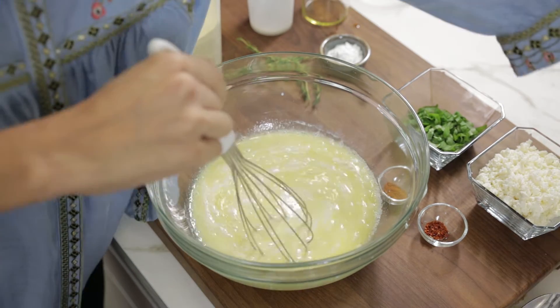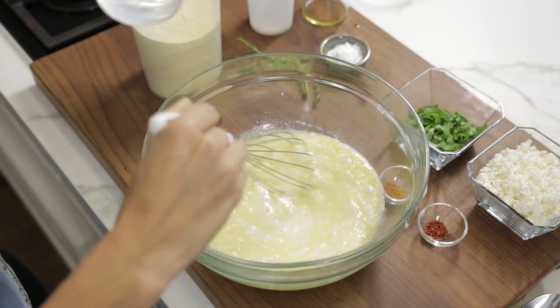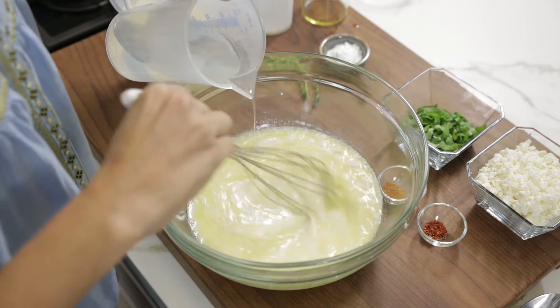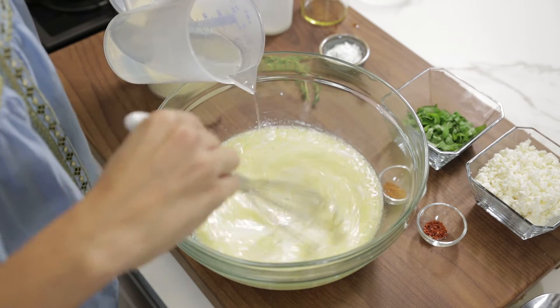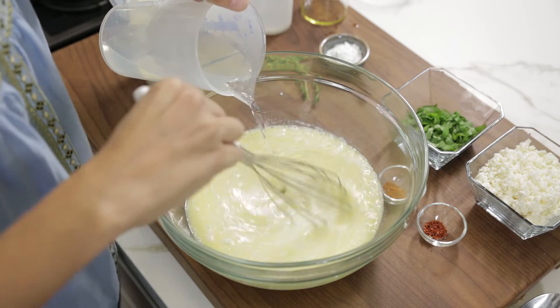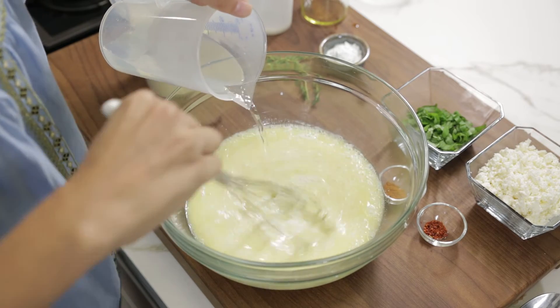I'm just gonna warm up this mixture with a cup of warm water and I'm whisking it through. Make sure the egg doesn't cook — it's not boiling, but it's close to boiling water so it's quite hot.